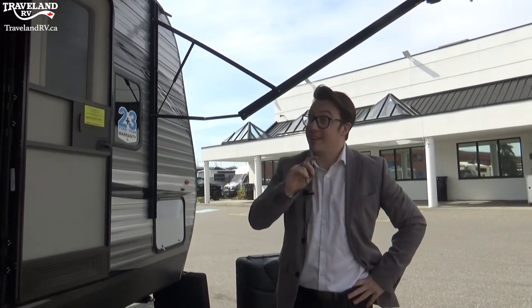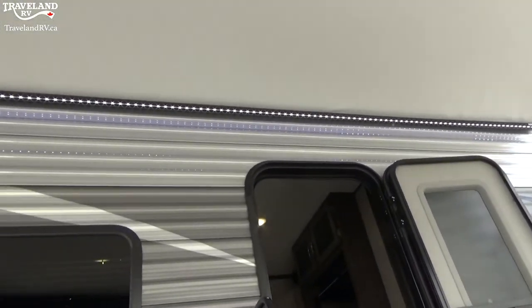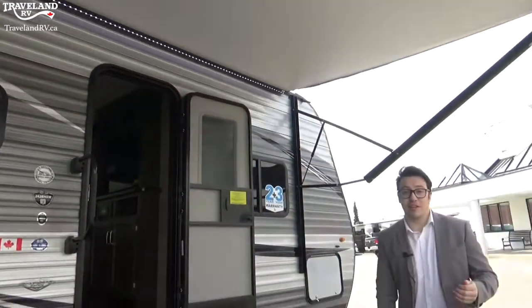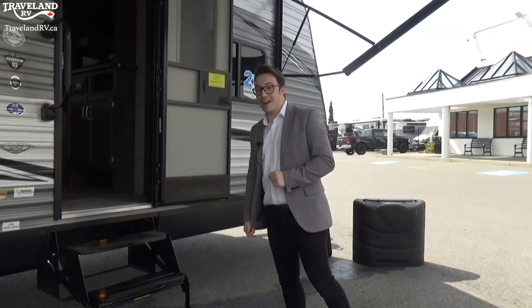Take a look at the top of the awning and you'll see a nice light. That's going to light up the whole area in the dark, making your camping experience usable day and night. Let's put this awning away and go back inside.